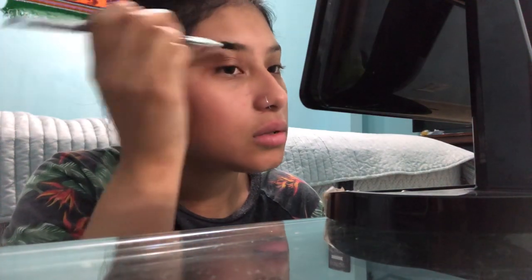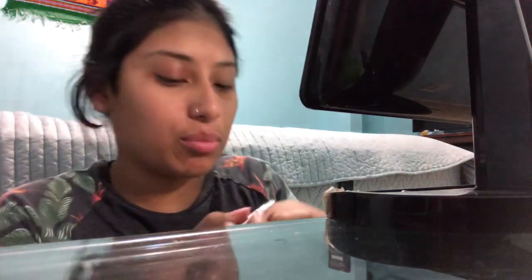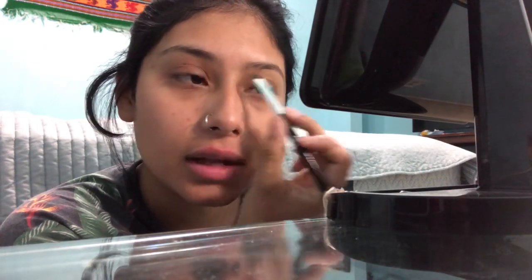So what you wanna do is brush your eyebrows down — this is how I do it, I literally just press them down. Then get a small amount of product and put the extra on the back of your hand. After that, what you wanna do is go very lightly from the top, very lightly.